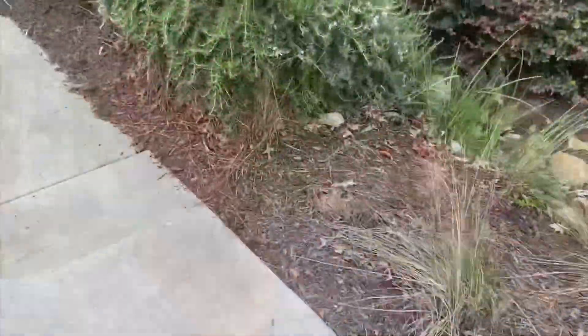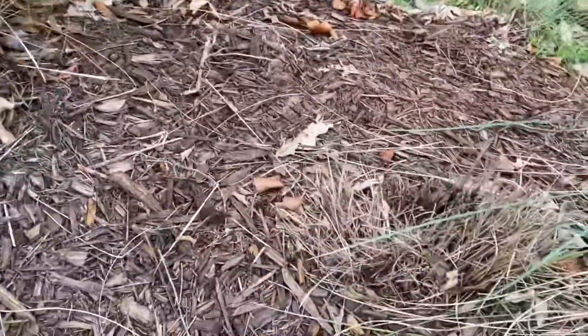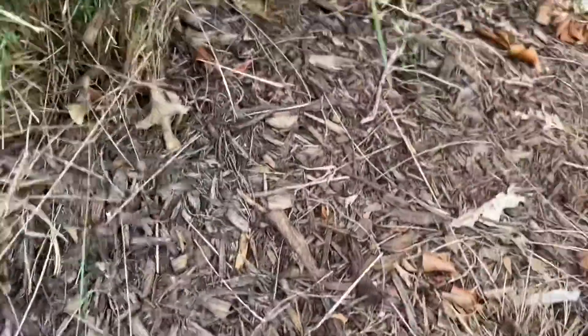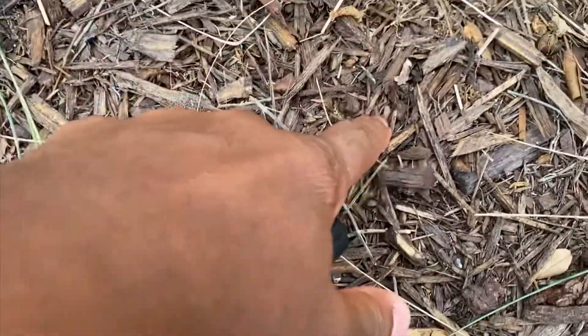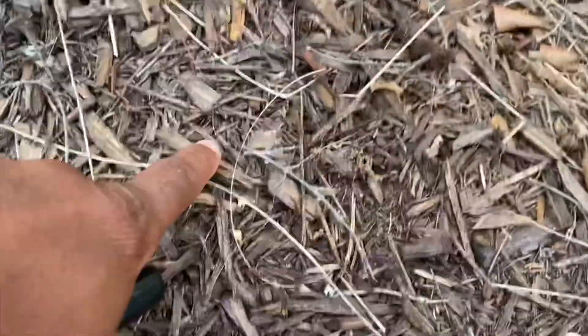Good morning guys! I'm just out taking a morning walk and I'm deciding to come up with a new idea. Do you see what I see? I see inspiration — I'll show you guys exactly where. Do you guys see this? Not really the grass, but I got a new idea. You guys see like these little sticks? I'm going to make something out of this.